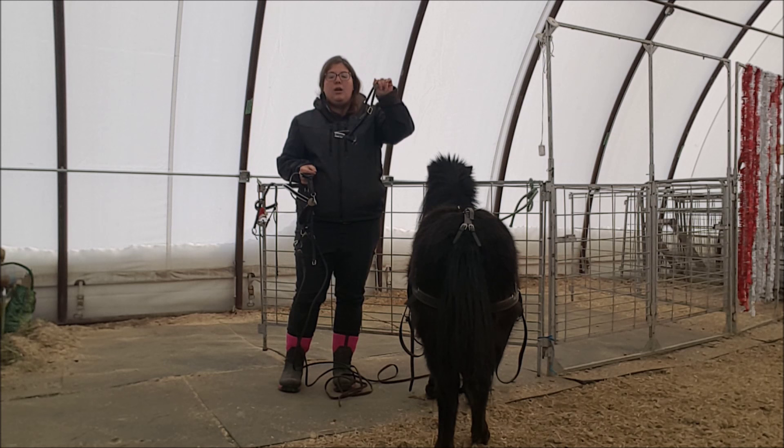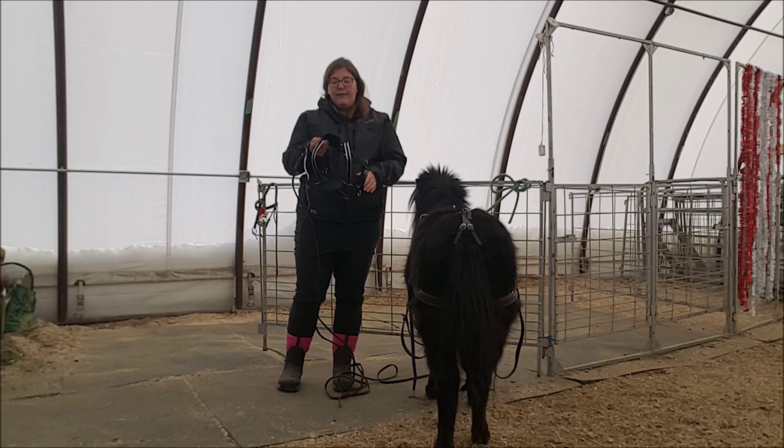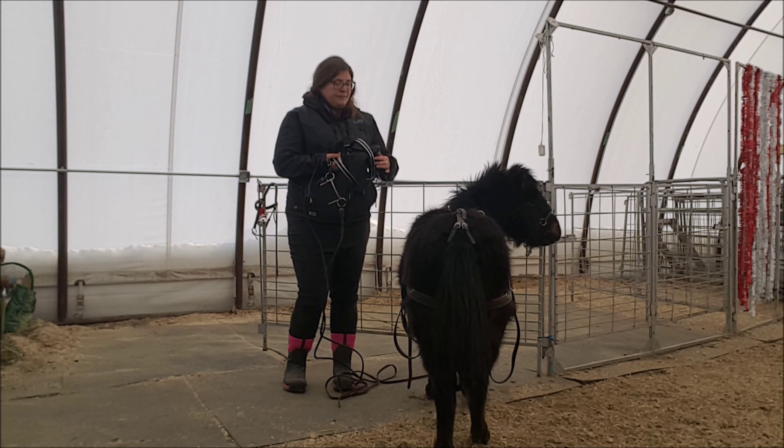This bridle also has a cavesson. Most show bridles do. We want to make sure that we use a noseband — a cavesson — in the show ring. A combined driving bridle would have a noseband that's attached to the bridle just like an English bridle would. The benefit of having it actually attached to the bridle is that it keeps the blinkers in so they can't peek in between the cheek piece and see something scary. Some horses really like blinkers, some don't — it's really up to you unless you're driving in the show ring, in which case blinkers are mandatory.